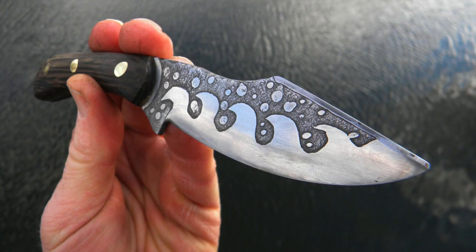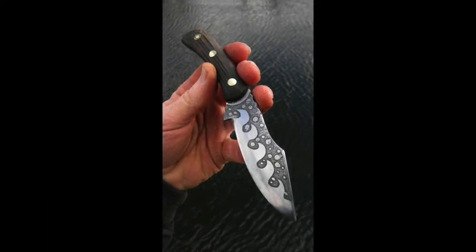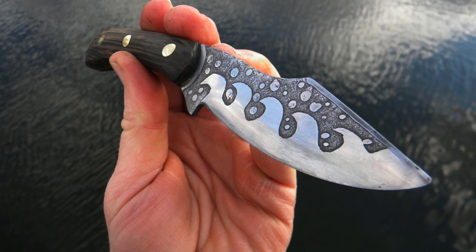You could design anything you want on here — it just depends on your artistic ability. A very easy etching process that enhances almost any plain blade into something that's definitely not plain anymore. I hope you enjoyed the video. Please check us out on the web at DIYEasyCrafts.com. If you liked this video, please give it a thumbs up and subscribe to this YouTube channel.